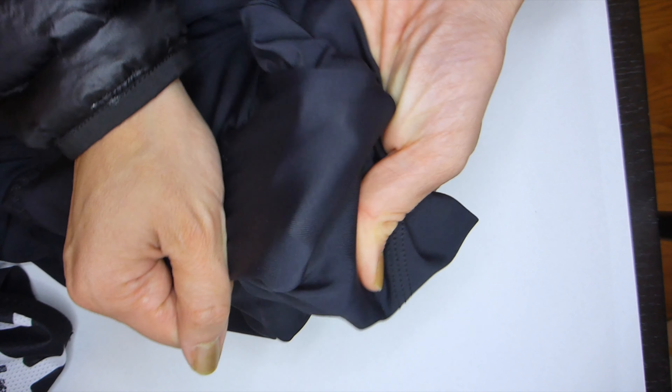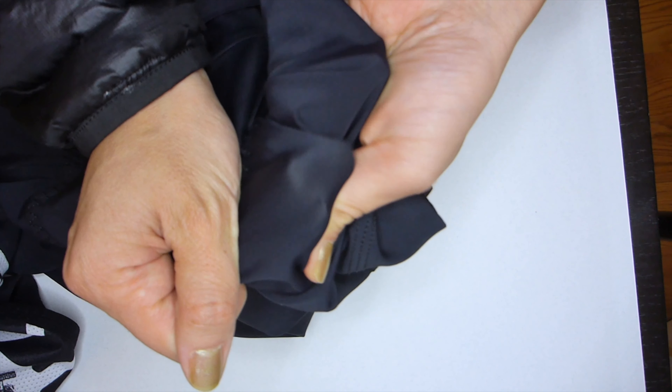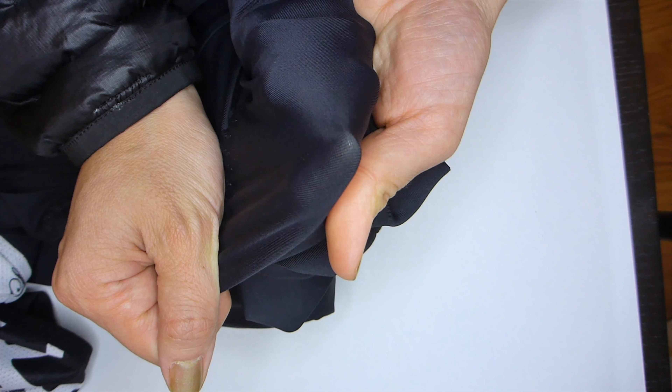This material in general is really durable feeling. It really sucks you in and it is not very see-through.